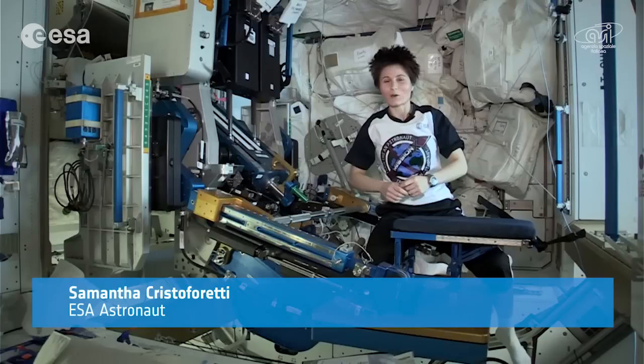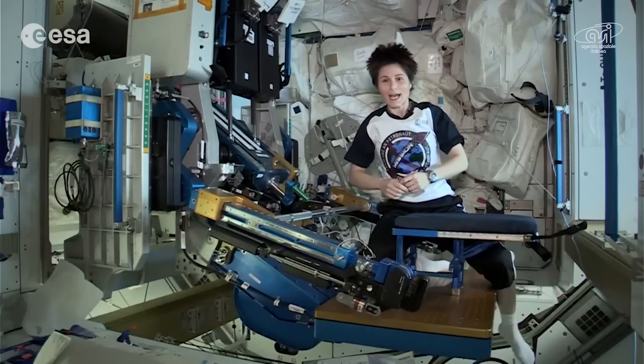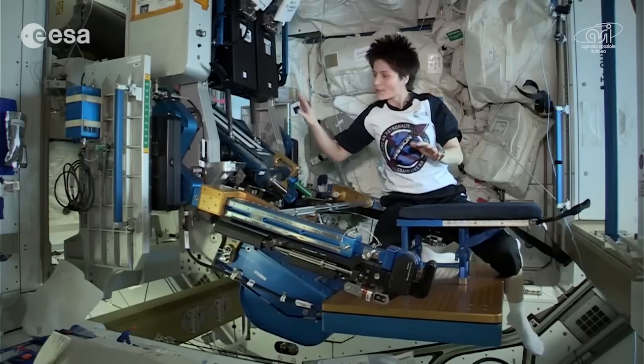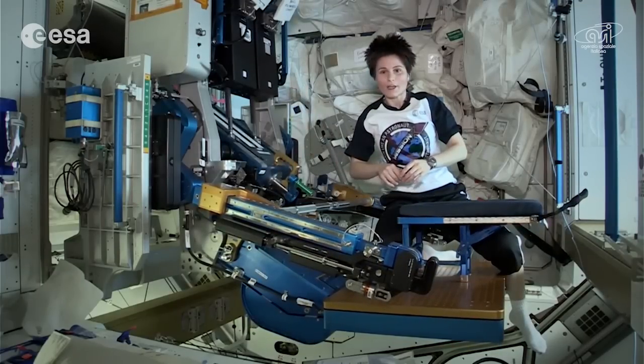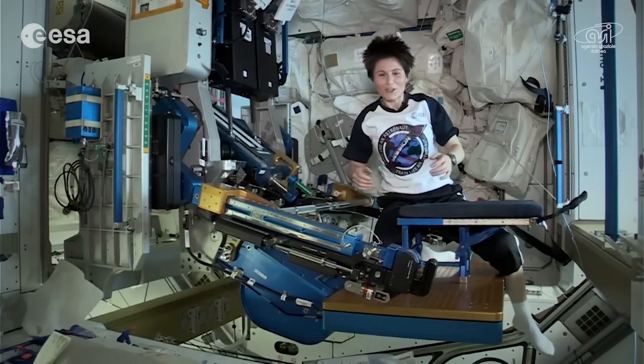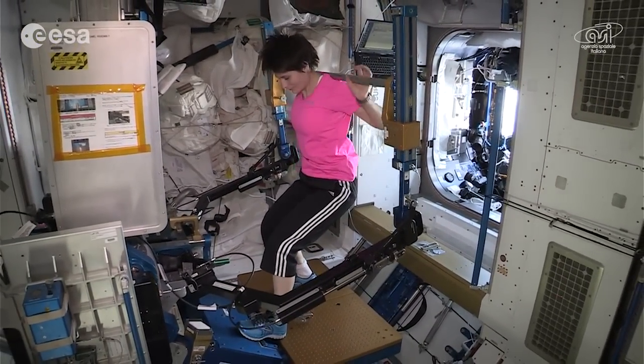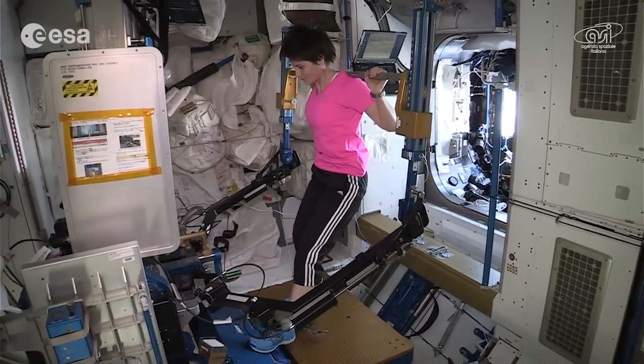Hello and welcome to Humanities Outposts in Spain. Today I'd like to show you our space gym, or at least part of it. What you see here is the Advanced Resistive Exercise Device, or ARAD for friends. When we work out on ARAD, we do that about an hour and a half every day. It's kind of like weight lifting on earth.